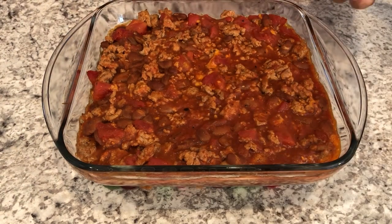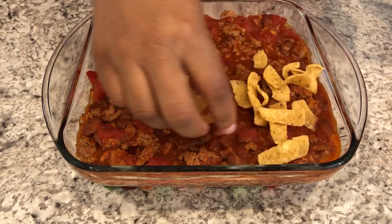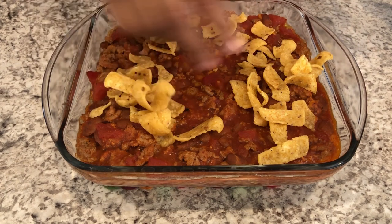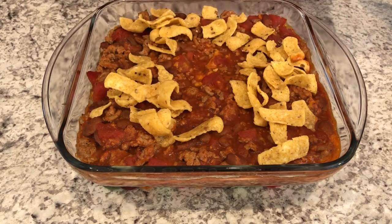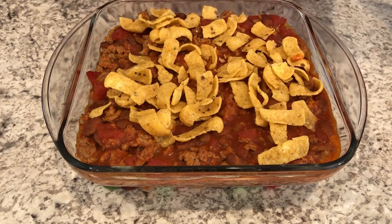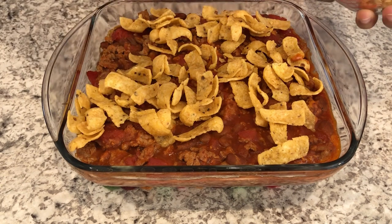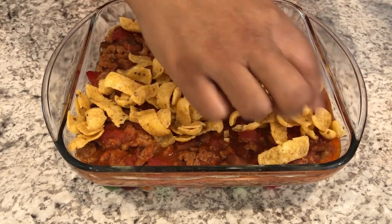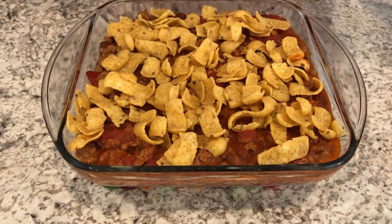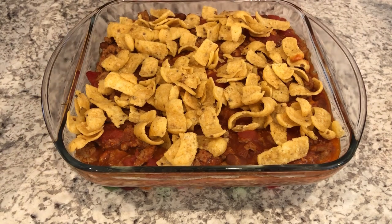I just took the casserole out of the oven. The original directions say to add about a cup and a half of sour cream right on top of that chili layer, but I'm not going to do that — we're going to add sour cream to our individual portions. Then you top it with the corn chips, which is what I'm doing right now, and then layer it with the remaining cheese. Then you pop it back in the oven for about five minutes or until that cheese is melted.